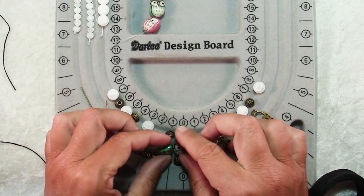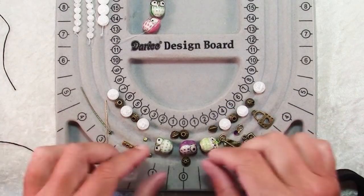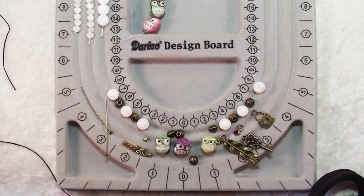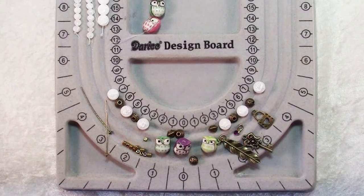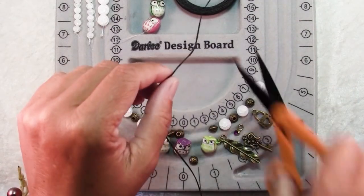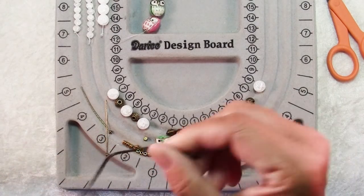When I was looking at these owls and deciding what to do with them, I had thought a bracelet, but something about having them going sideways around my wrist just really bothered me. So they're going to go up and down and I'm going to cut about a 30 inch piece of twine — again, it'll be more than I'll need most likely, but I'd rather have a little bit more rather than run out. Then I'm going to bring the ends of the twine together and find the center.